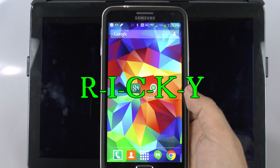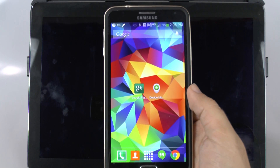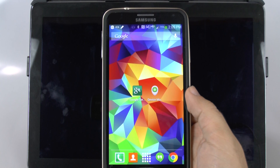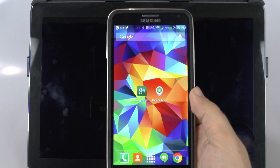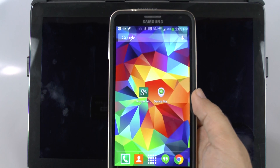Hello, this is Ricky, the Android guy. Hey guys, today I'm going to be showing you how to set up and find your Android device if it's ever lost or stolen. This is very simple and you can do this on all Android devices, I believe 4.0 and up.